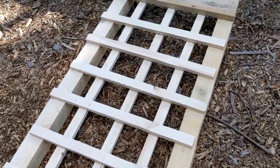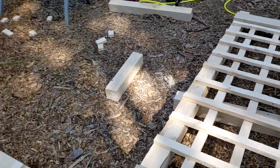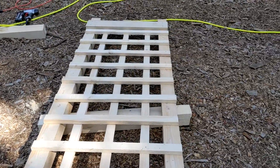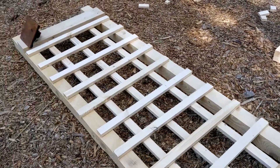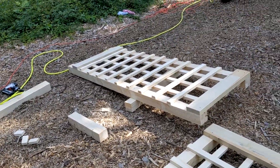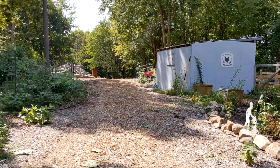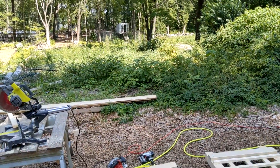Alright, I have these all dry-fit now — they're just kind of laying there and they look pretty good. They remind me of trellises. I'm going to go through and brad nail them all together, and then comes the real fun part. Once I get these together I'm going to cut some scrap pieces of wood to set it up where it's going to go, and then I'm going to work on cutting the archway.